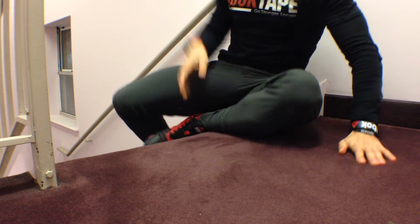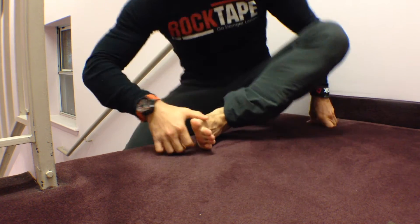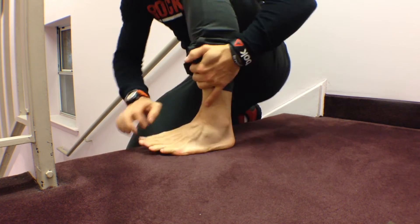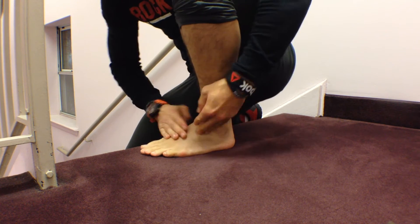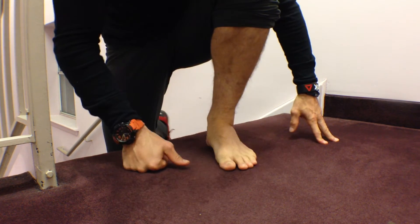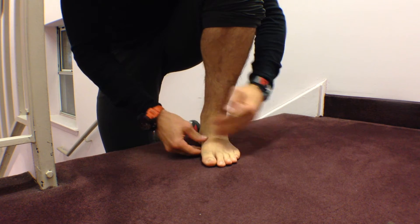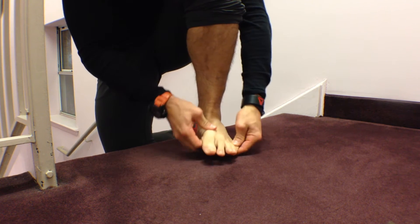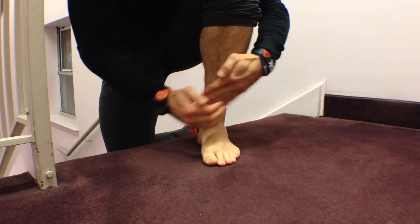Let me bring you over here and we're going to talk about some anatomy. When we look at the foot, we can basically divide it into two pieces. We can call this portion the rear foot and this portion the forefoot. That's what we're talking about when we talk about having rigidity in the forefoot — we're lacking the mobility to move side to side, or work in the coronal plane.